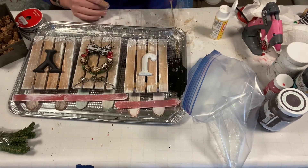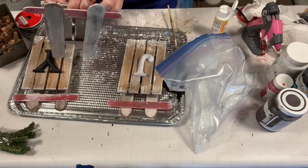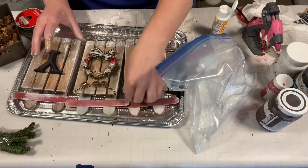And here's the finished product. We love how they turned out. We always went sledding growing up and it brings back fond memories.